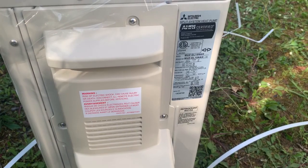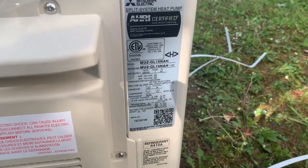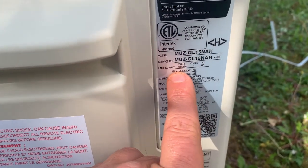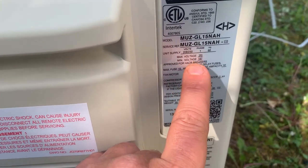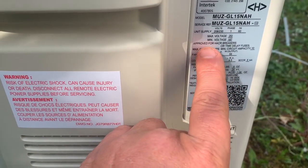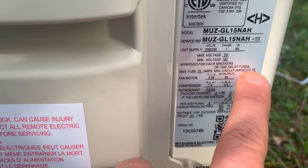The first thing we do is take a look at our nameplate data to make sure that we're wiring it correctly. As you can see here, this is a 230-volt model, 15,000 BTU. There are max and min voltage ratings, and we're going to look for max fuse size. The max fuse size right there is 15 amps, minimum is 10.